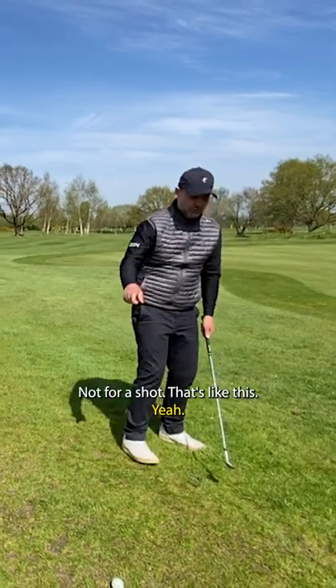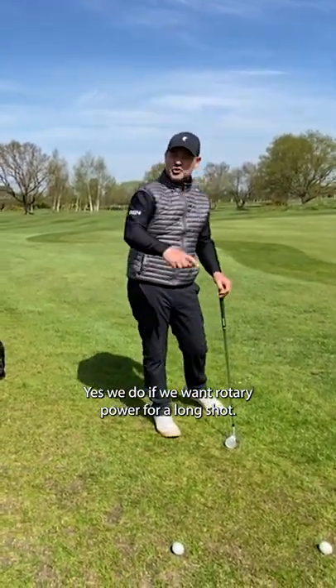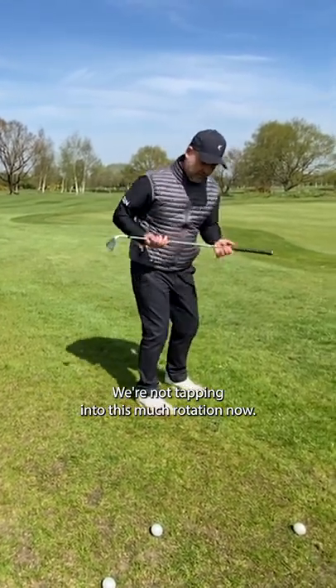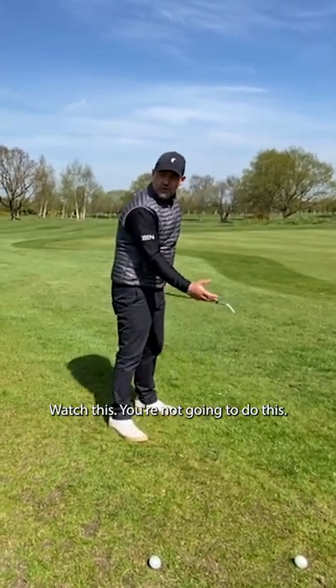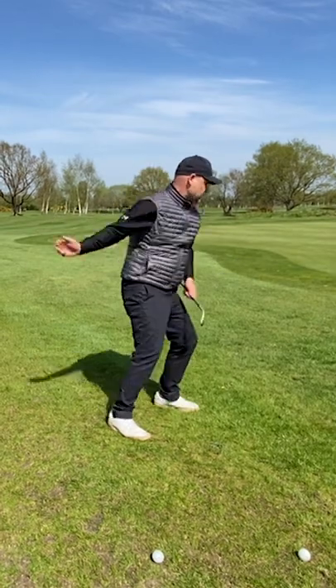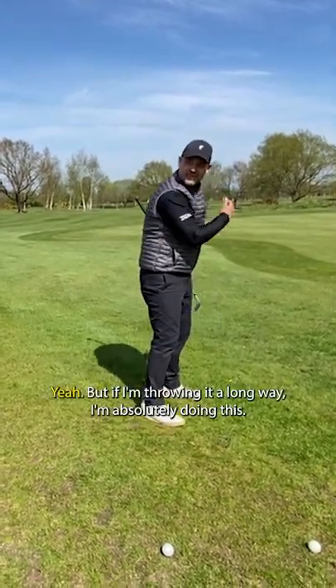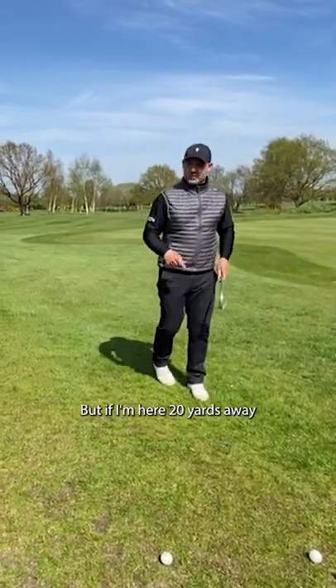We don't want all that — not for pitching, not for a short shot like this. Yes, we do want rotary power for a long shot, but this is where chipping and pitching completely differ from a full swing. We're not tapping into this much rotation. It's actually more this way. Watch this — if you're throwing a ball, you're not gonna do this, you're gonna do this. But if I'm throwing a long way, I'm absolutely doing this.